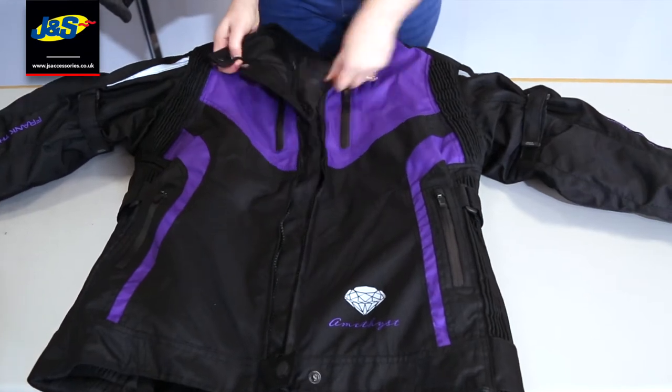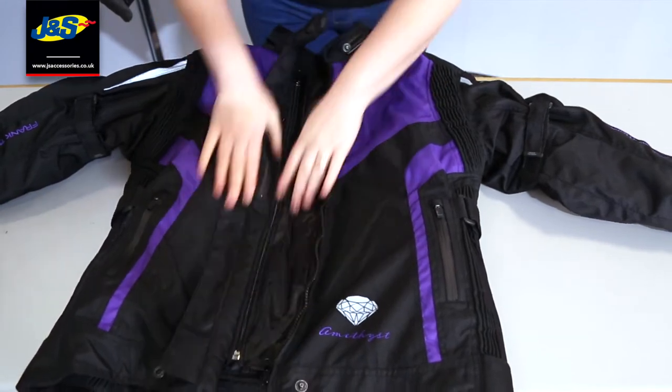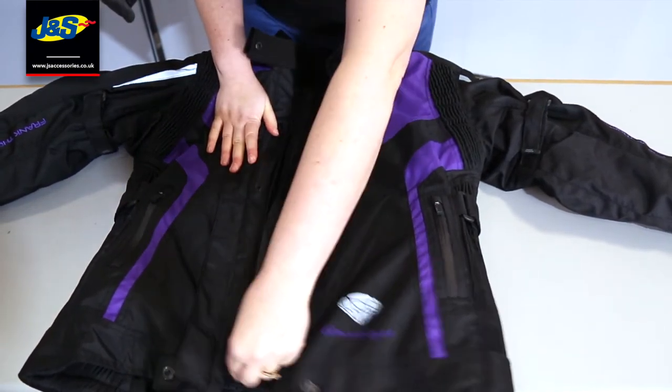Let's just unzip that there. So you've got the neoprene collar for comfort on your neck. You've got the windproof storm cover as well, to stop windchill coming in.